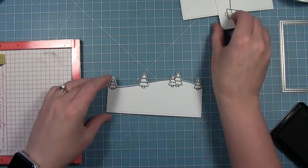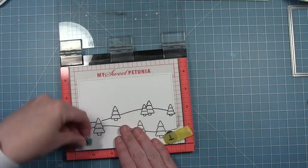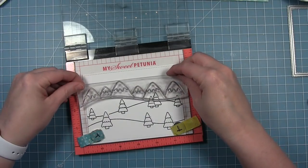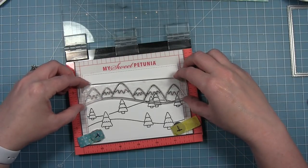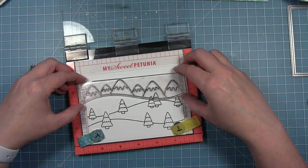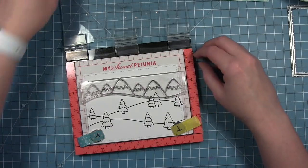I'll just line up the die, run that through the die cut machine, and you can see how these are going to start to come together. Finally, the third border in this set is a line with some mountains to go in the background. I'm just lining these up where I want them on that final rectangle.